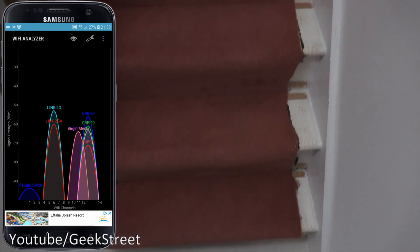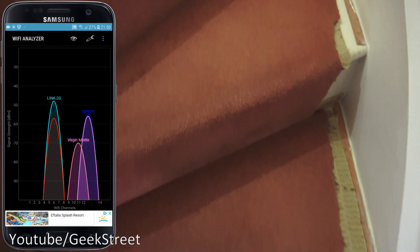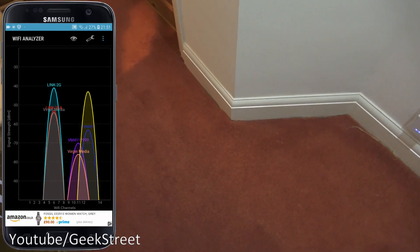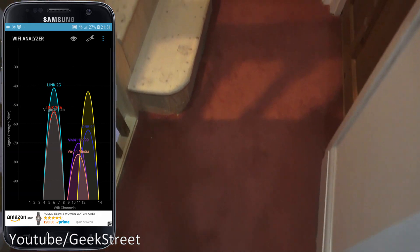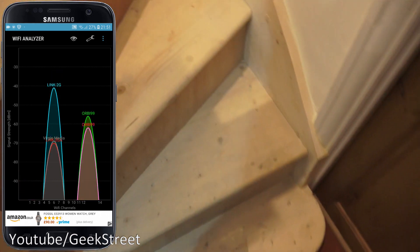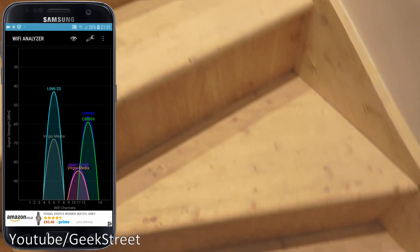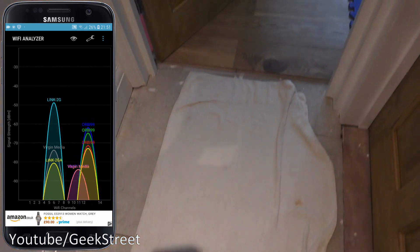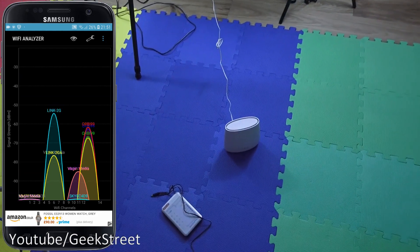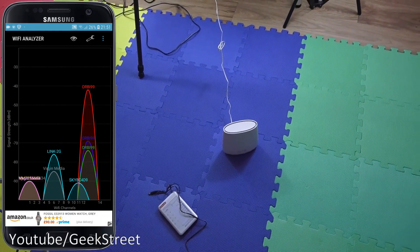Moving up a floor, you can see the first satellite signal appear on the Wi-Fi Analyzer. Continuing up, the next satellite signal comes in. By the third floor where the third Orbi is located, there's a consistent signal throughout all three floors.